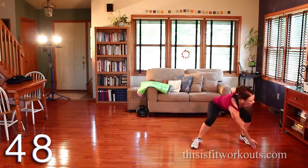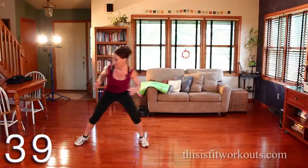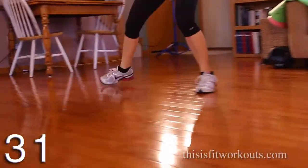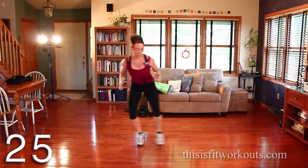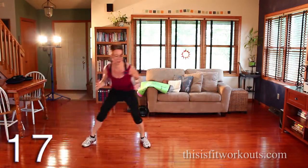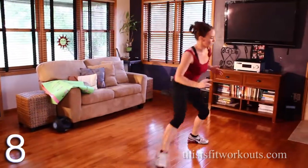Keep it nice and low. Reach outside the foot. Abs are tight, big rotation on the reach. Chest lifted here. This is the cardio one of the five.